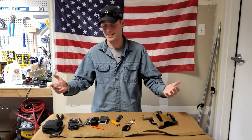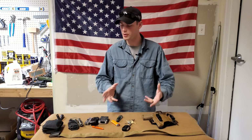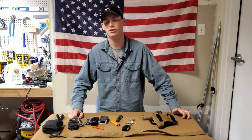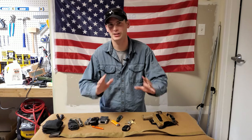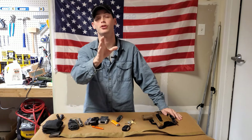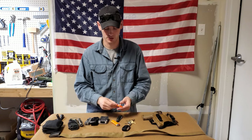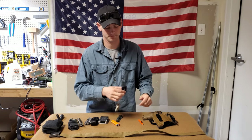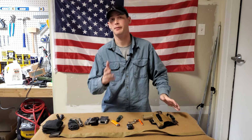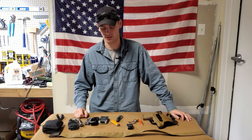So this is my EDC for this specific year. Not too much has changed, but there have been some updates. Hopefully I gave you some ideas. Even if you don't want to carry all this stuff, that's fine — you've got to adapt what works for you. If it's literally just your car keys and a pen, that could be fine too. If it works for you, it works for you. Just trying to give you some ideas.